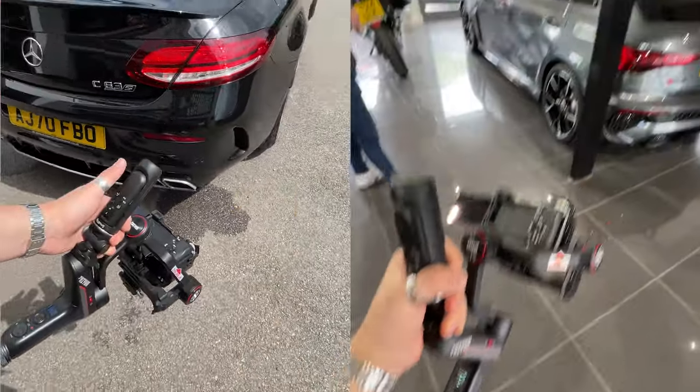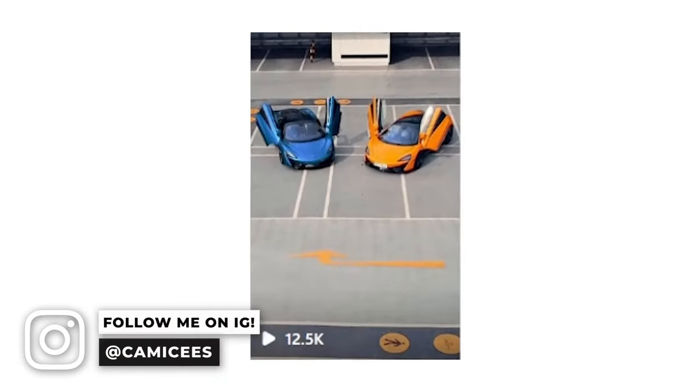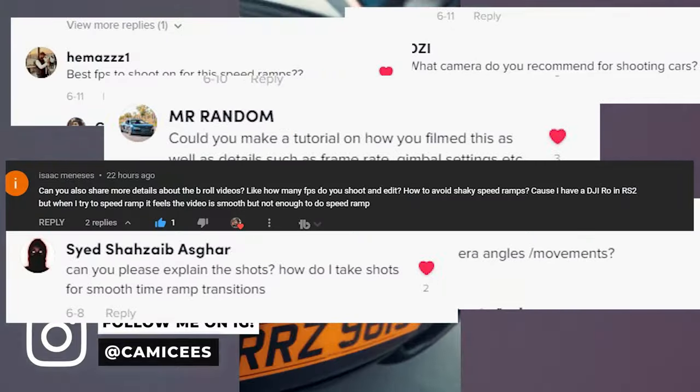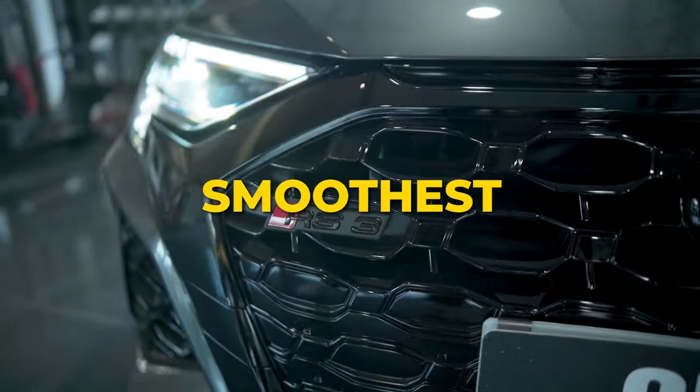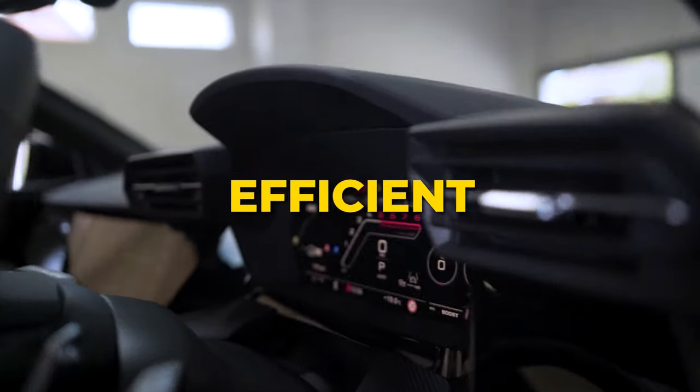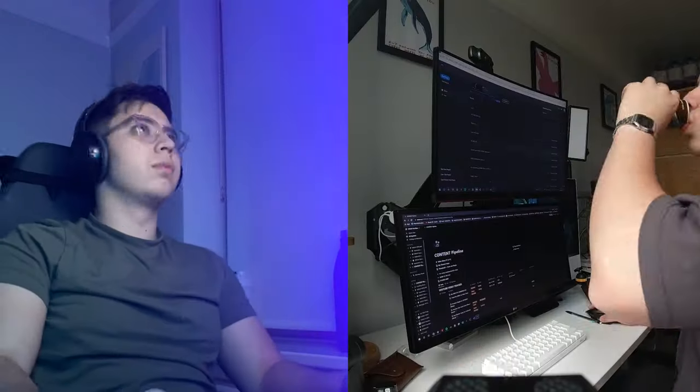I've been having so much fun filming these car videos and I've really enjoyed sharing it with you, but I've received so many comments asking me how I film these videos. So to answer that question, here are five tips that I picked up along the way to help you film these videos in the smoothest and most efficient way possible, because I don't want to be filming — I want to be editing.